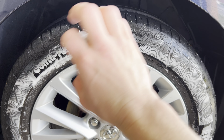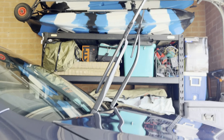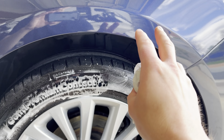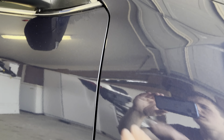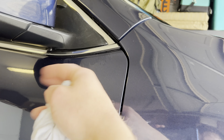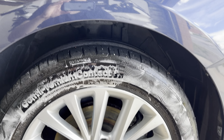Wipe it off. Same with your black trim around the windscreen wipers, around the doors and stuff like that — spray it on there, let it soak in, then wipe up the excess or go over with your microfiber cloth and clean up any overspray. And then you're good to go. A little bonus top tip.